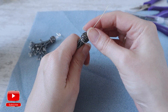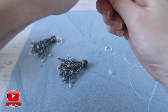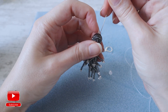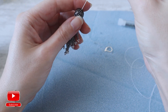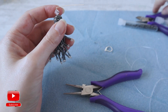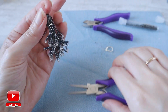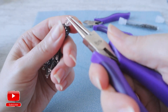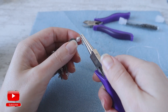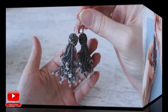Then I take my flower cap. The hole here is quite big, so I will just take one seed bead to cover it — see, it goes in perfectly. And then a bicone crystal. I bend the pin, cut the extra, and leave around one centimeter to create the loop. I take my earring clasp, attach it, and close my loop.